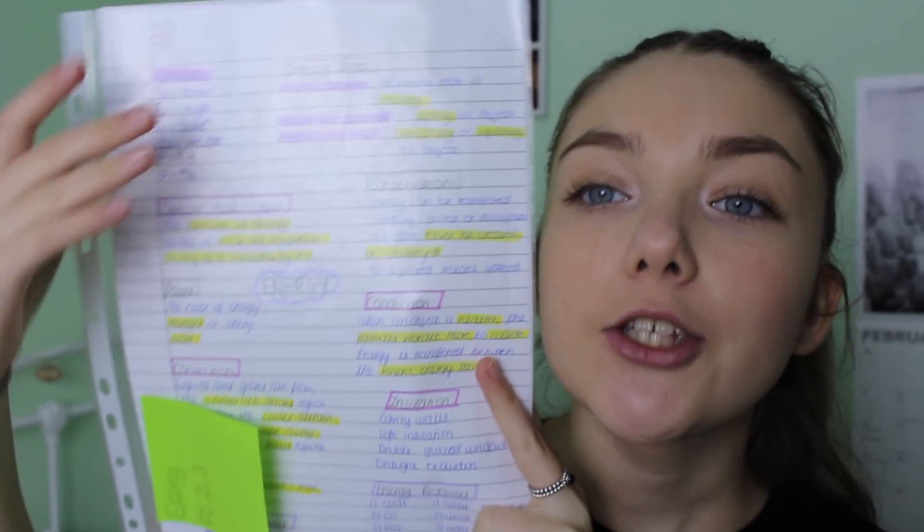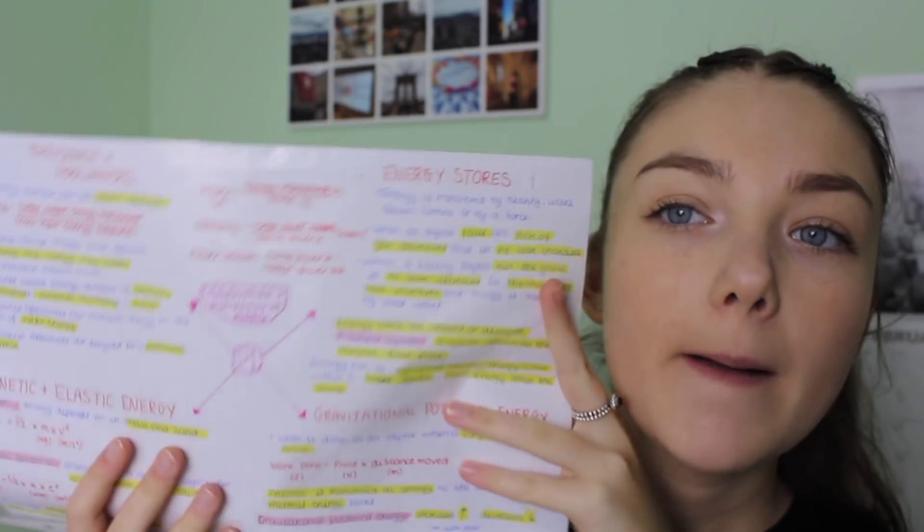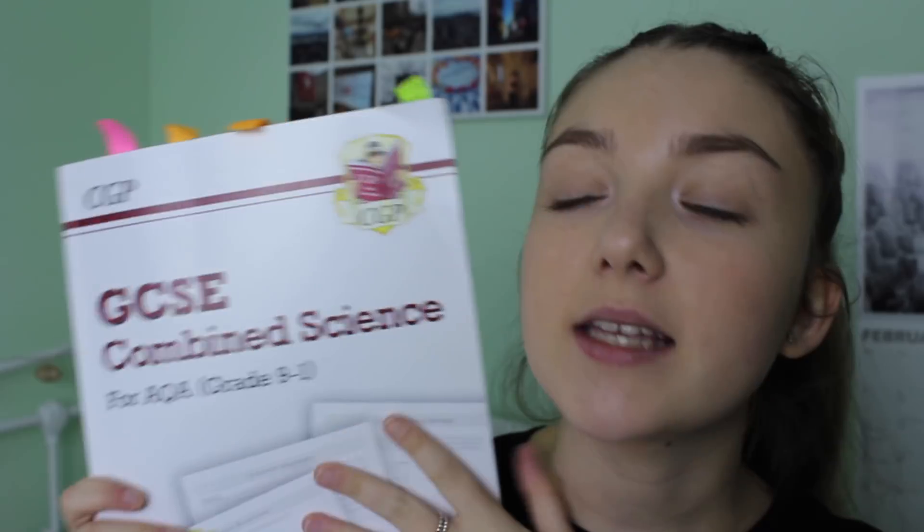For physics, I do the exact same kind of portrait mind maps as biology, then a summary mind map. There are 23 formulas you have to learn for physics. What I do to learn these is put them onto flashcards and keep testing myself. I think one of the best ways to learn equations is to put them into triangles and then put them into practice. I take my CGP workbook — I highly recommend these — and go through practice questions.